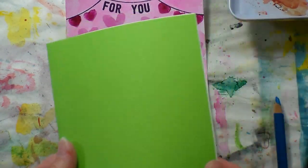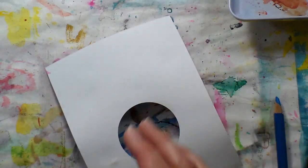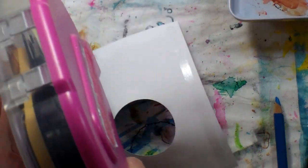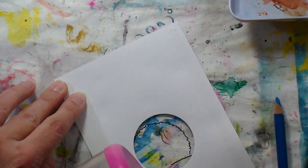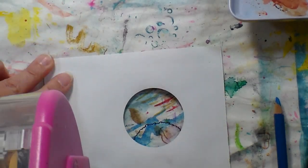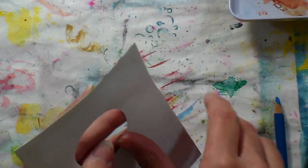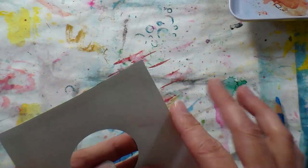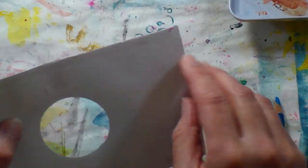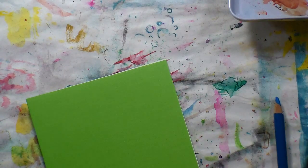I decided I wanted to try a different color for the background, so these are cheapo card bases from Michael's. About a year ago I was down at Michael's — the closest one is like an hour and a half away, so when I go I mean business — and they had huge bulk packs of cards on sale: like 60 card bases in a box, on sale for five dollars. I think I bought one of every kind they had, and I was pawning off blank card bases to friends. I've made a huge dent and I do sell cards, so it worked out.